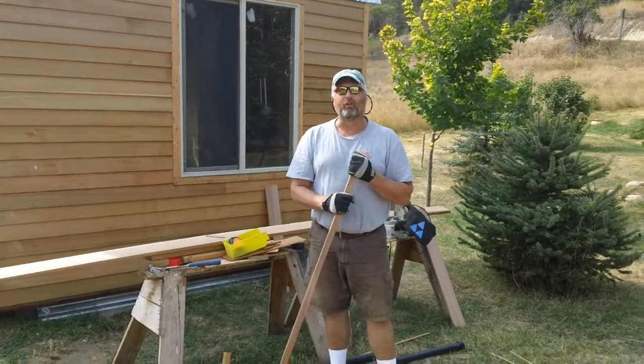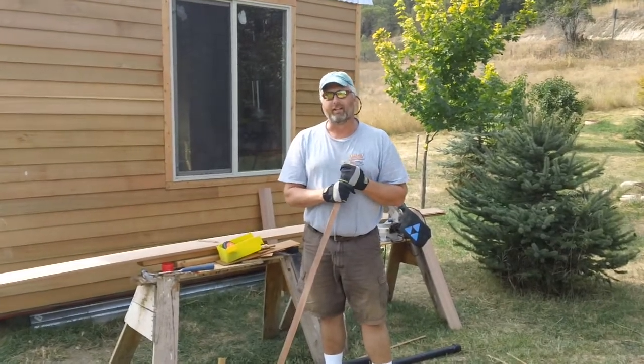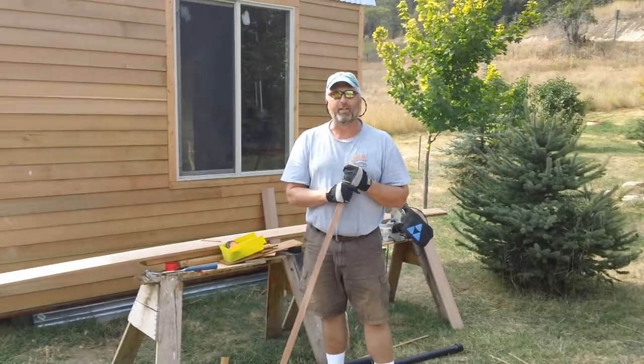Hi, Kevin Coy here from Kevin's Micro Homestead and we are on episode 23 and I just wanted to give you your latest update on the project here.